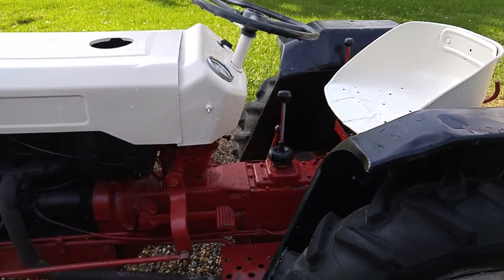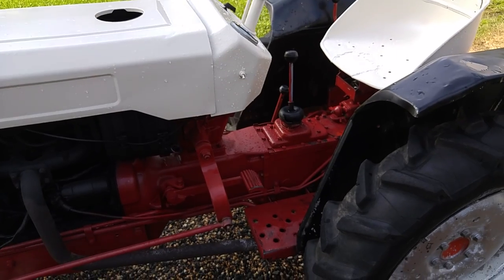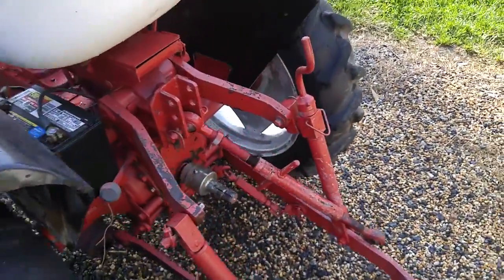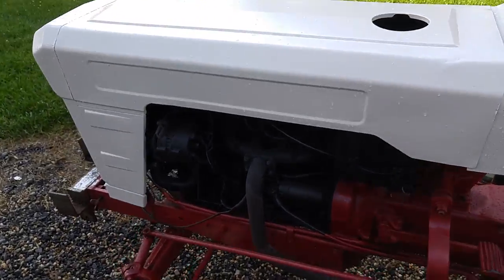A little bit about this tractor — like I said, it's four-cylinder gas. It's got high-low range, three speeds forward, one reverse — six forward, two reverse with high-low range. Class A three-point hitch, PTO. It's got a single-stage clutch, but it does have live hydraulics on it, which makes it pretty handy to use.